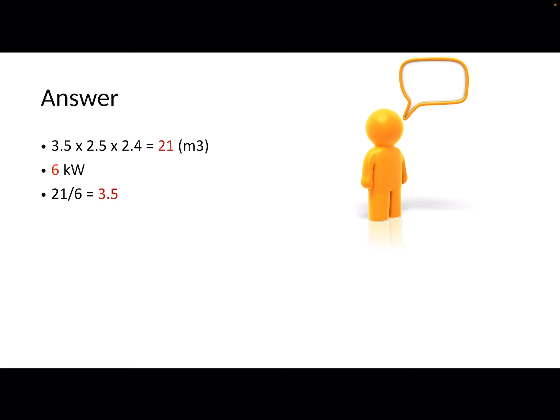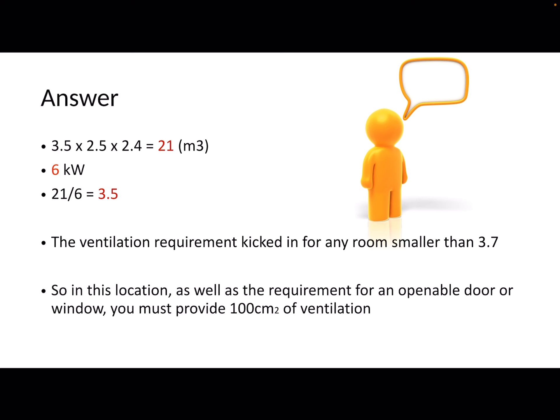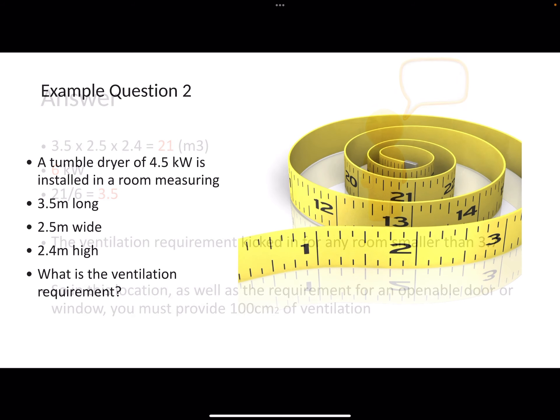Take the room size number — in this case 21 — and divide it by the kilowatts — in this case 6. That gives you 3.5 metres cubed per kilowatt. The ventilation requirement kicks in for every room that is smaller than 3.7 metres cubed per kilowatt. 3.5 is obviously smaller than 3.7, and therefore you will need 100 centimetres squared of ventilation.